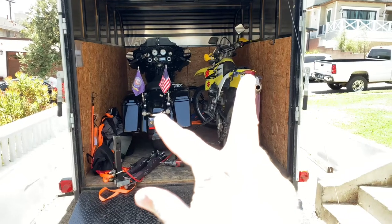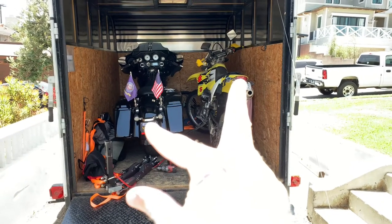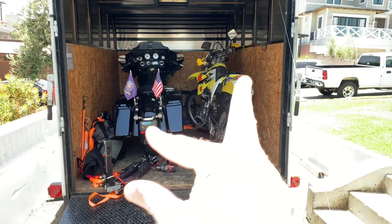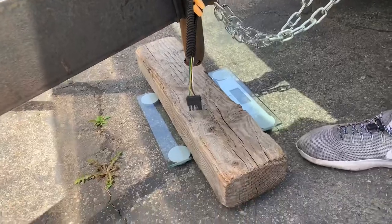Here's how to set the tongue weight on a trailer. If you're putting something heavy in the trailer you need to make sure you got it positioned correctly front to back. We put a couple of scooters in this trailer. You also need to know how much the trailer with the stuff in it weighs — in this case it's about 2,200 pounds.